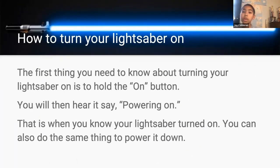How to turn on your lightsaber. The first thing you need to know about turning your lightsaber on is to hold the button. You will then hear it say 'powering on' — that is when you know the lightsaber turned on. You can also do the same thing to power it down. Next.